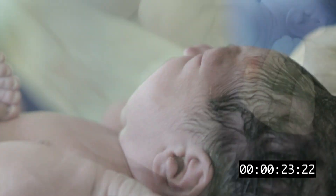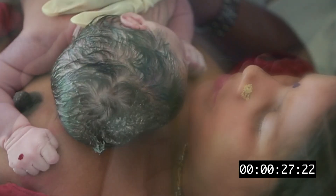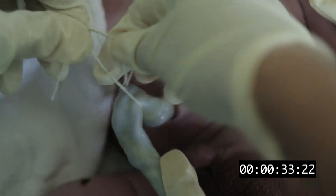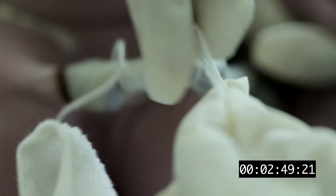Thoroughly dry the baby and remove the wet towel. If the baby is breathing well, place the newborn for skin-to-skin contact. For cord care: after the cord has stopped pulsating, place two ties or clamps tightly around the cord at 2 cm and 5 cm from the umbilicus.